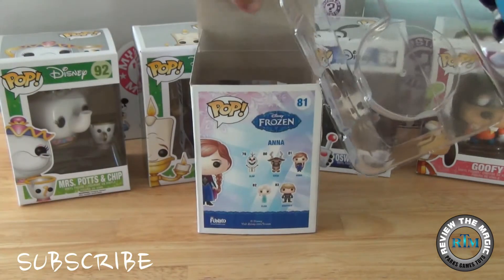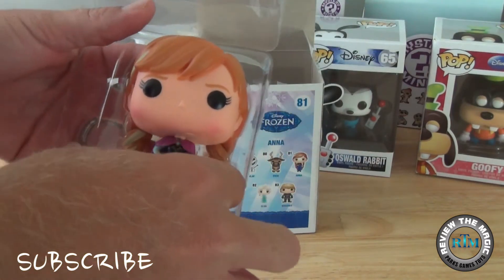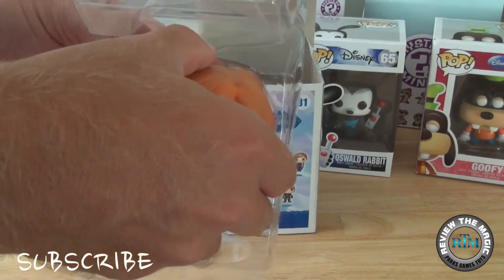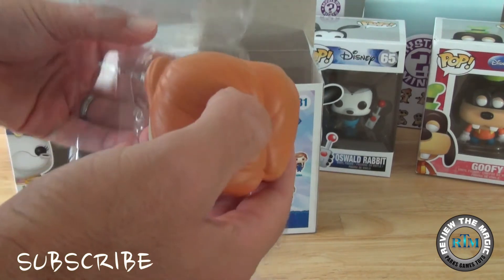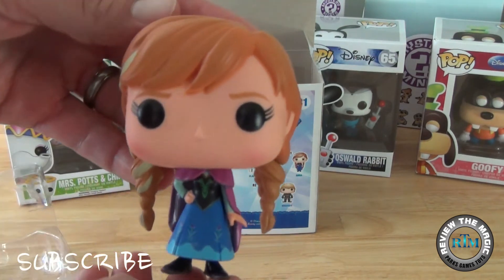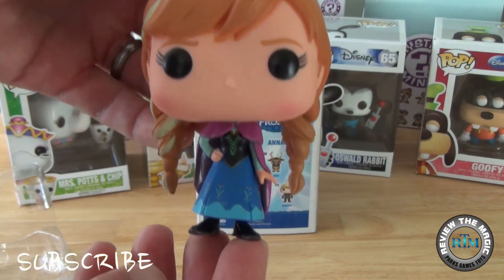So let's take Princess Anna out of the box and show you what she looks like. The great thing about the Funko Pops is you don't have to take them out of the box to display them — the artwork on the box is fantastic and you can display and protect them that way. But let's take a look at Princess Anna.